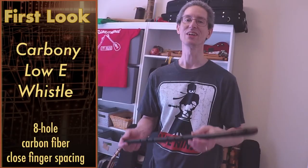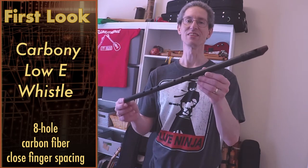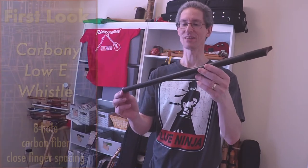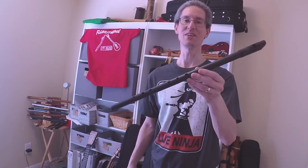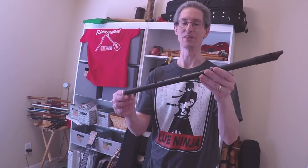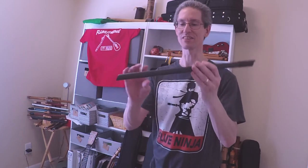Hi, welcome to Flugatronic. Today we're going to take a look at a new whistle I've got in. This is a Carboni Low-E, and it has some very unique features — one feature that you don't find in many whistles, and one that I've not seen anywhere else. So before we get into that, let's just take a listen.